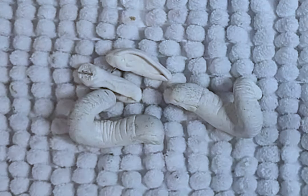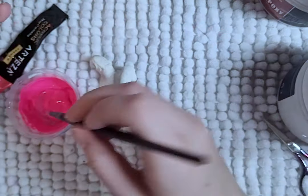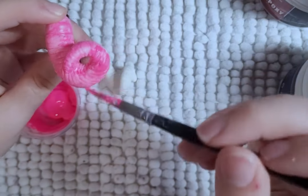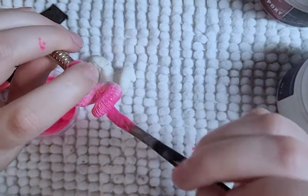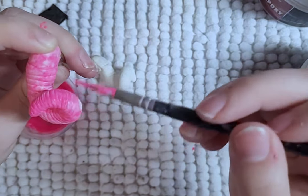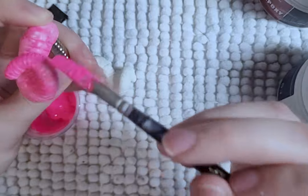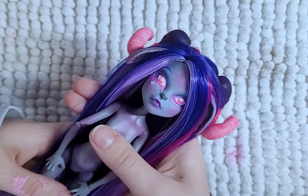Somehow along the way she grew ears, but they need to be gray, so I paint them. I then paint her horns with the neon pink and add a gradient of blue at the base and lighter pink at the tip. Looking good so far. I like her better as a ram than a cat, don't you?